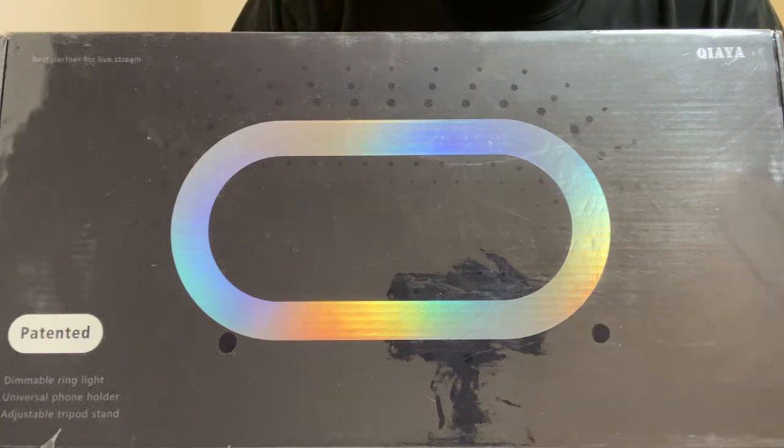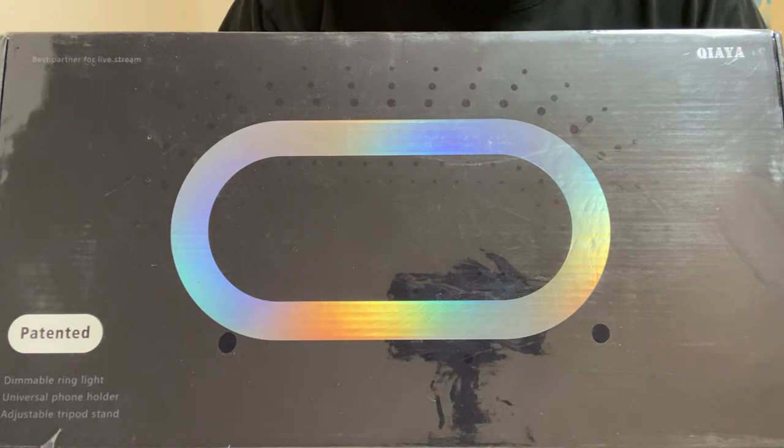Hello! Today we're going to be talking about this product right in front of you here. This is the Kueya patented dimmable ring light with universal phone holder and adjustable tripod stand. I'm going to be unboxing this item and also putting the ring light together to show you, plugging it in, powering it up, and letting you guys see the different modes and the light brightness.